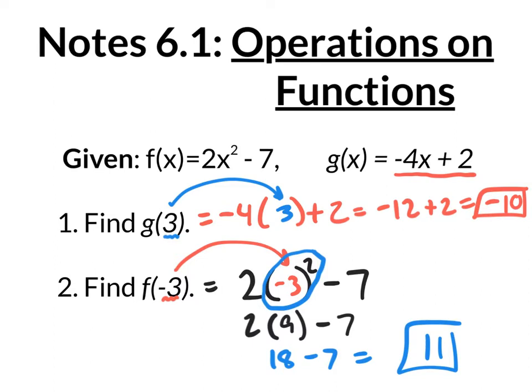This is all a review from semester 1. If you don't know it, please understand it now because you need to know it. But in this new chapter, we're going to be doing operations on functions. Right here, we just plugged in 3 and got out an answer. We plugged in negative 3 and got out an answer. We're now going to be doing operations with these functions.